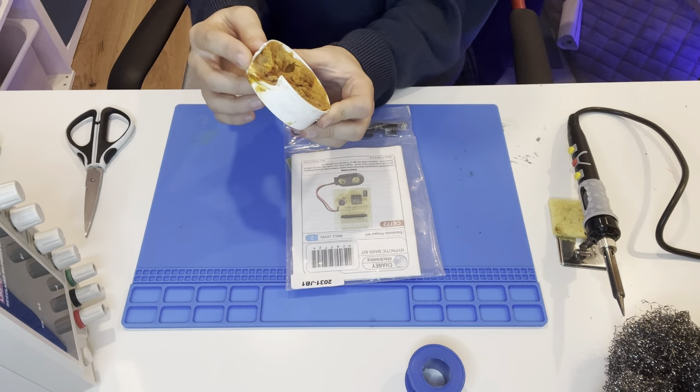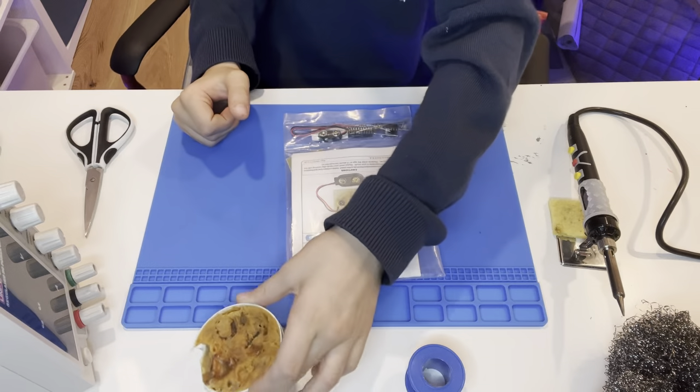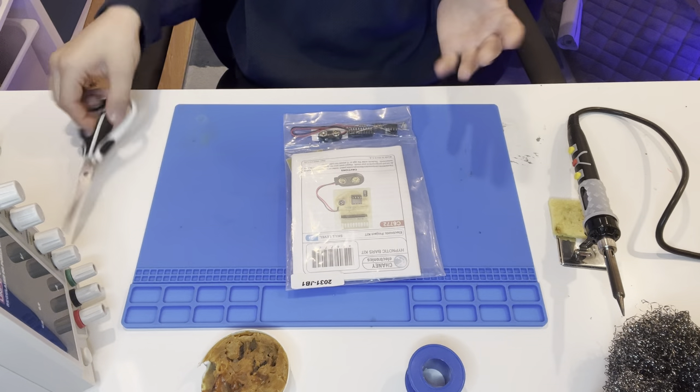And some flux — yeah, it's flux. I kind of melted it. Don't melt it, and don't leave your soldering iron on top of it. It's supposed to look something like this — very clean.